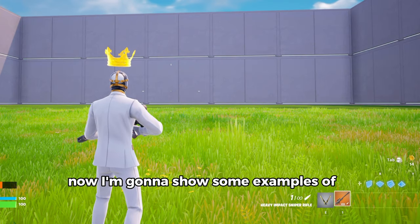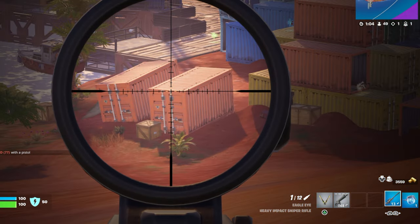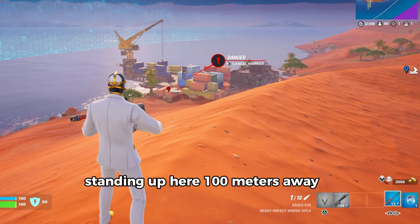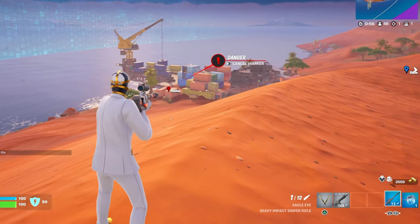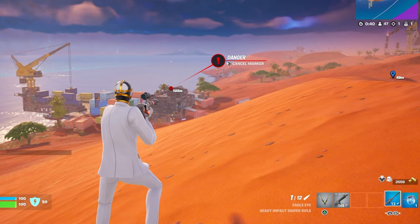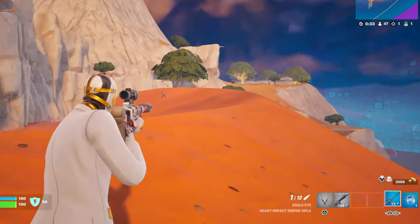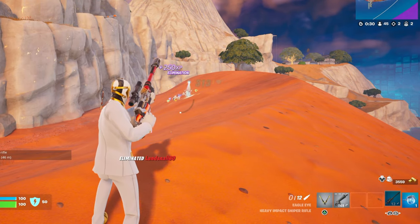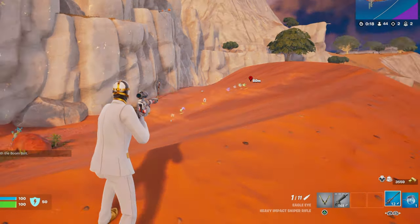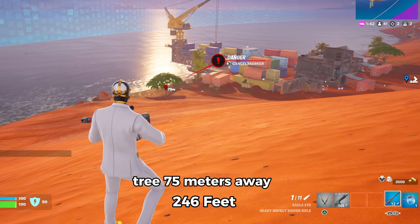Now I'm going to show some examples of scenarios at these meter ranges. Container standing up here, 100 meters away. The crane, 150 meters away. The building, 100 meters away. Enemy, 50 meters away. Container, 125 meters away. Tree, 75 meters away.